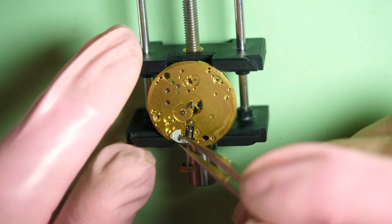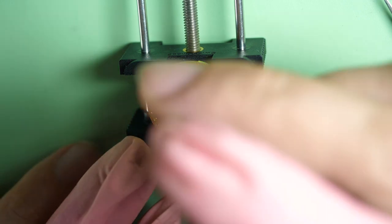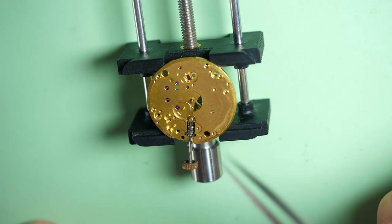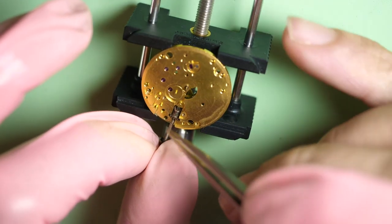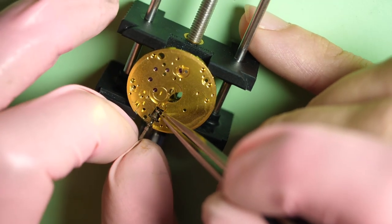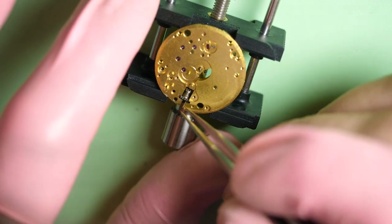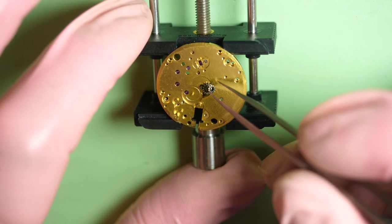Remove all the last parts — we are coming along nicely. I need to remove the cannon pinion. I use a version tool to remove it since it's friction mounted, so it's quite hard to remove. If you use tweezers, it's very easy to damage the parts. The last couple of parts are the minute wheel and the driving wheel. The setting wheel and the clutch are the last two bits. They are still attached — probably some dry grease in it.